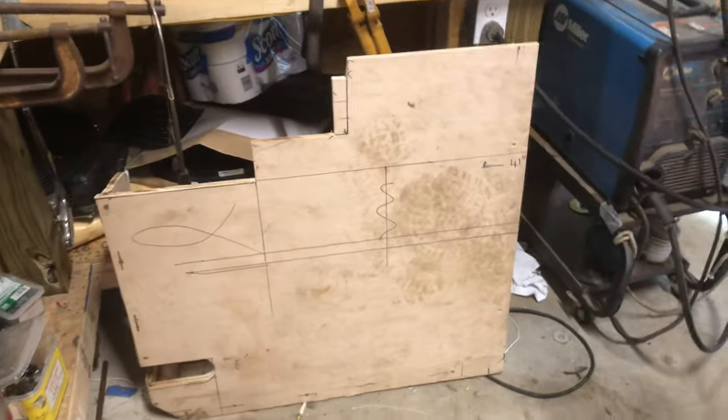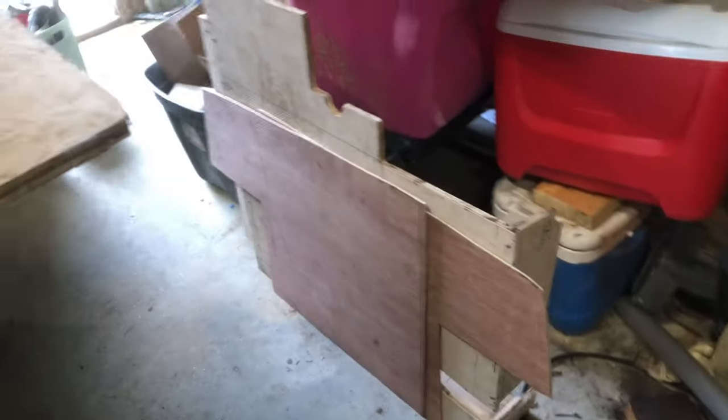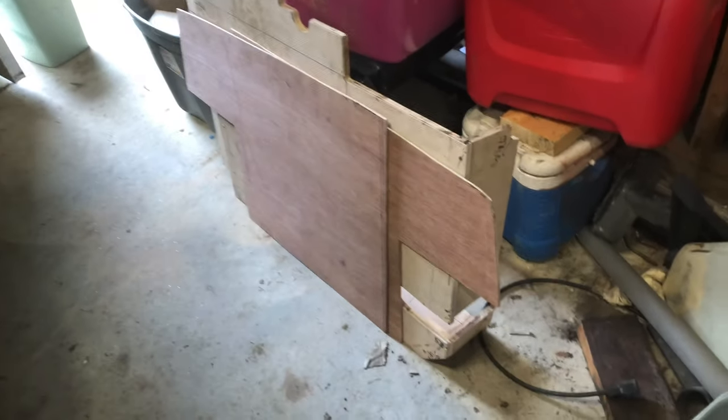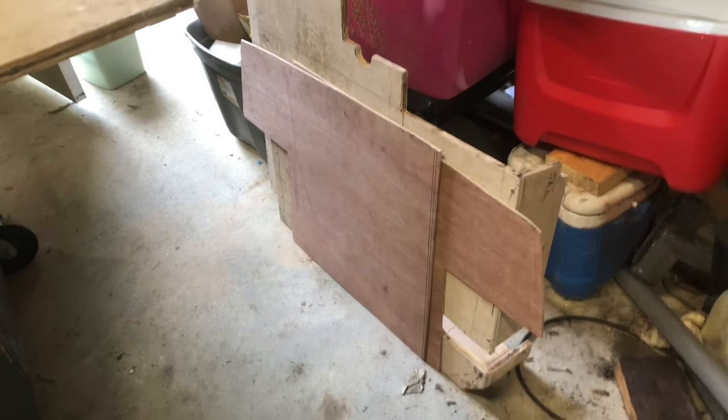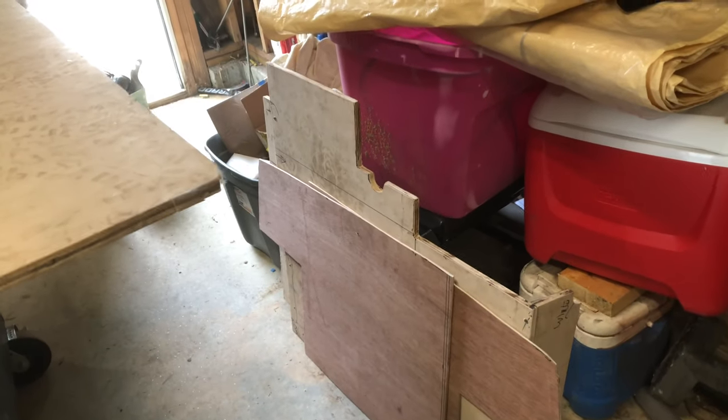There it is. Over here I've got all the other panels ready to go — the two split back panels and the other split floor assembly.